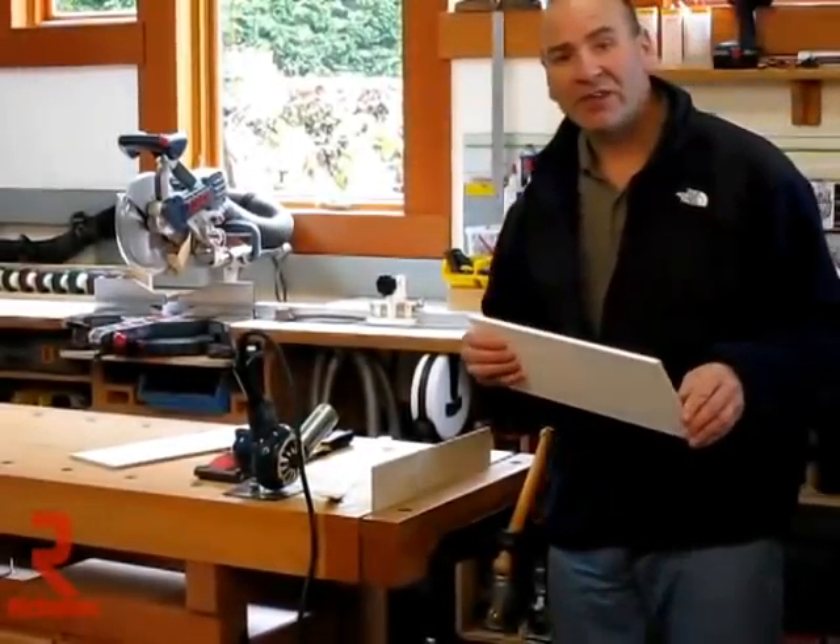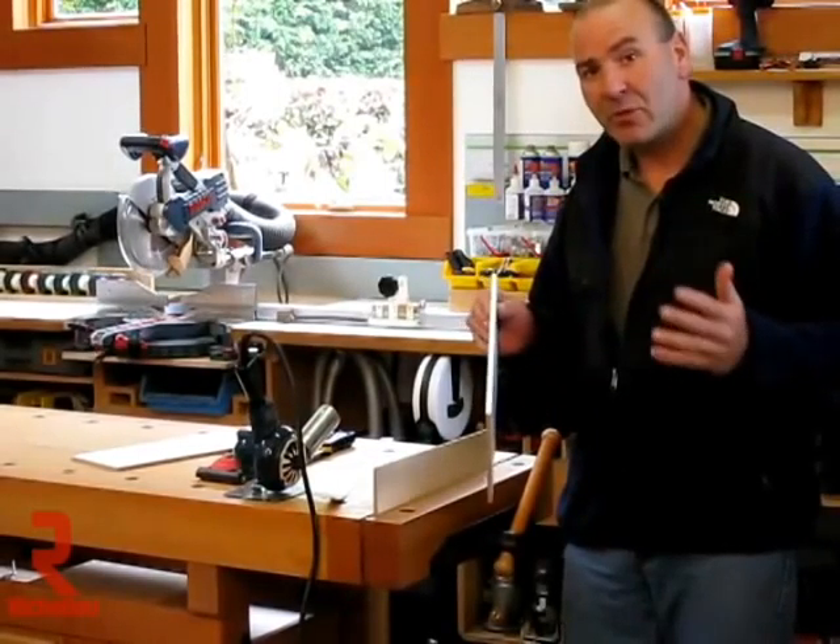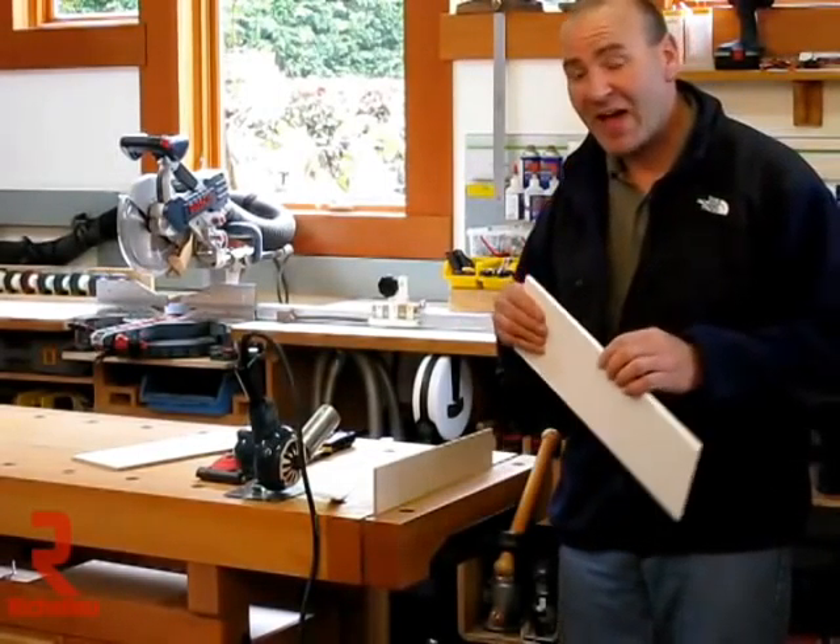Today I received a phone call from a customer and they wanted to do something very unusual, so I thought I'd tape this so people could see the different applications for Fast Edge.